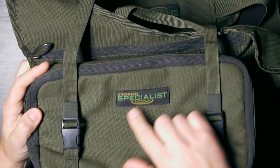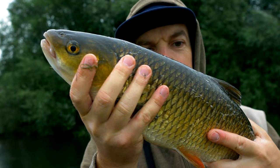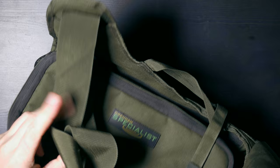This time, let's take a closer look at Dranon's specialist rowing bag. I have to admit that this bag is very smart and it has very smart features. So let's start with the exterior.